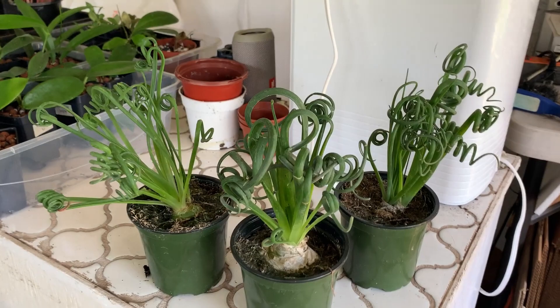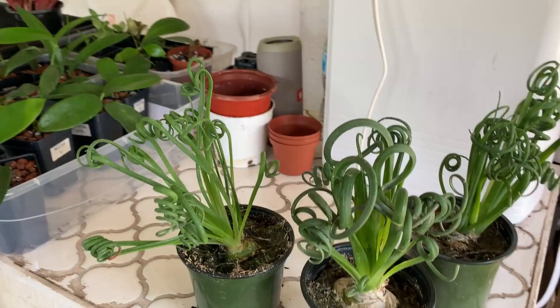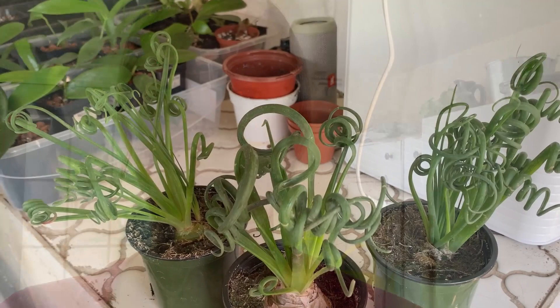If you guys have any questions, be sure to put them in the comments, or if you have anything else you'd like to share about the Frizzle Sizzle, put those in the comments as well. One other thing: humidity really hasn't been an issue for them. In the sunroom today the humidity is 80 and they're fine, and when I had them outside in Utah — which is very dry, humidity lower than 20 — they did fine there as well.